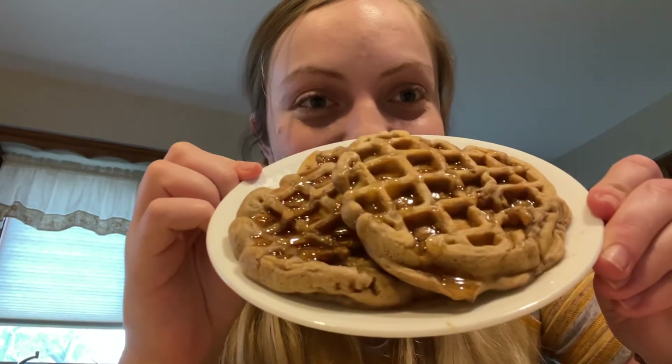Oh my goodness, I'm so excited to eat these. This is what happens when you try to get a good thumbnail. Okay, now I'm actually going to eat this. These are good. Kind of messy because I probably put way too much maple syrup on them. The apples definitely make them better, so just saying — you should probably add them if you make these.